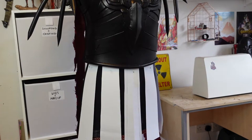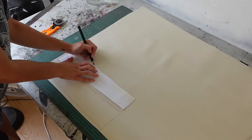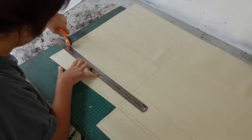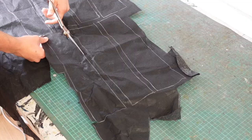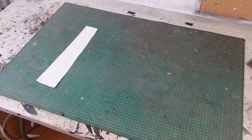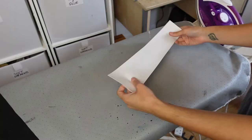Next I cut out some paper pattern pieces for the pteruges — the skirt that Ares wears — to see if I like the size and spacing of them. Then I transfer this pattern to white faux leather. I cut two pieces of leather for each skirt piece as they will be stuck back to back. I also cut a piece of thin interfacing for each front skirt piece. When I have my front, back and interfacing pieces I start ironing the interfacing to each of the front skirt pieces.